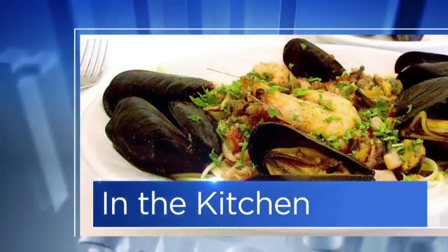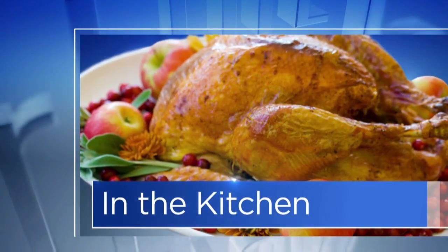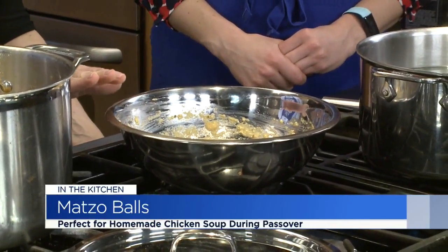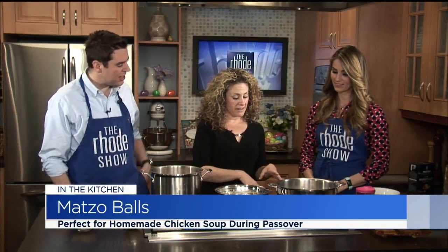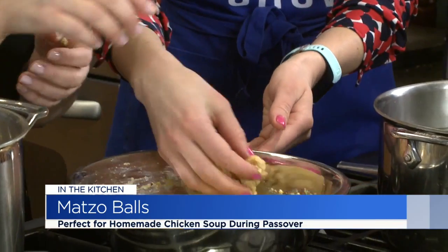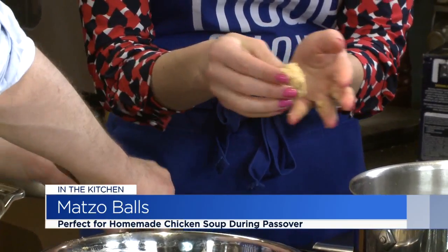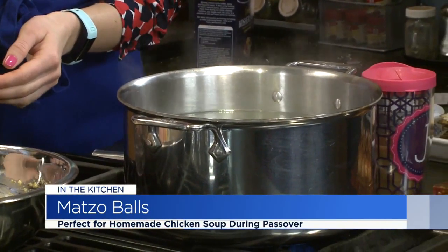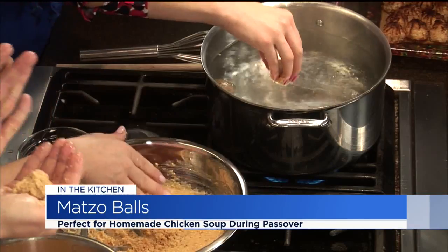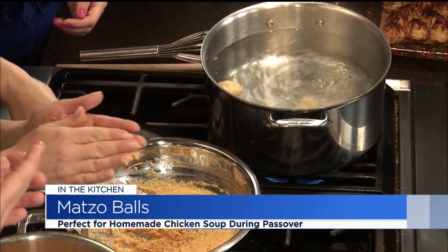We are back in the kitchen with Wendy, making matzo balls and learning all about Passover and what the Jewish Alliance of Greater Rhode Island has to offer. We just made the mixture, and this has been in the refrigerator for a half hour. Some people, like cookbook author Joan Nathan, like to leave it overnight. So you wet your hands, make a ball, and drop it right into the boiling water. They should be about the size of walnuts, but my kids like them a little bigger. You don't want to go too big, though, because then they could fall apart.